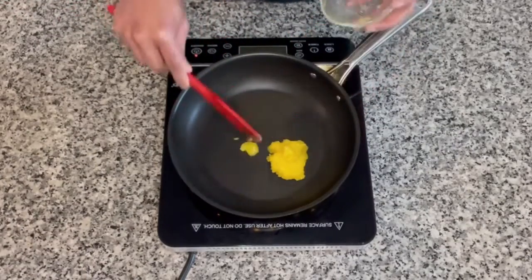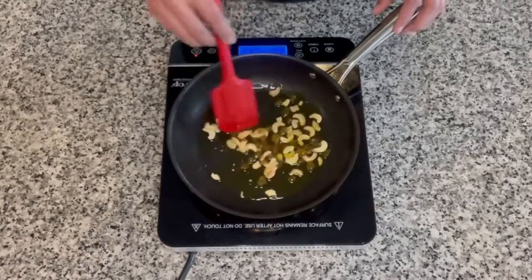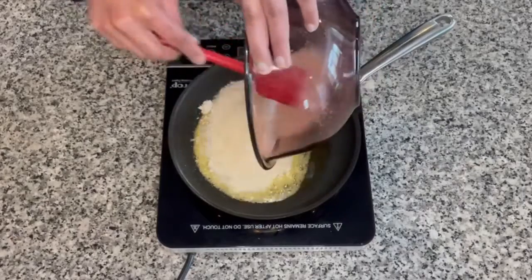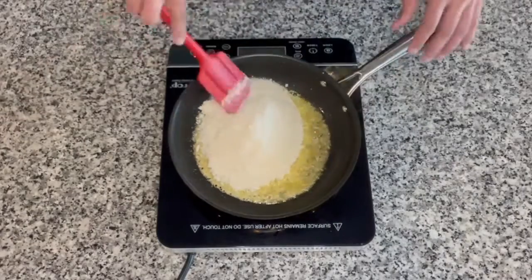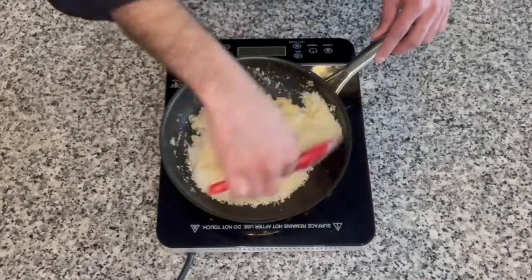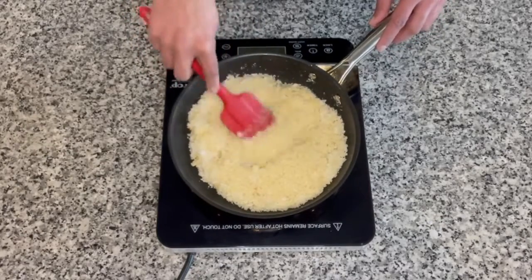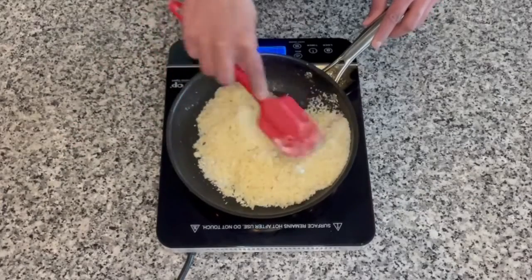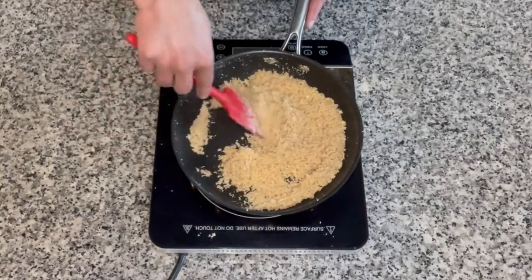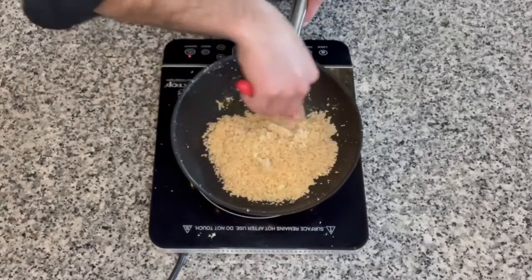Next, add ghee to a pan on medium heat and fry the cashews and raisins. The cashews should be nice and golden brown and the raisins will be puffed up. To the same pan with the same ghee, add the rava and coconut mixture and cook on medium to low heat until all of the semolina is roasted really well. It starts to change color slightly and a nutty aroma comes out. This may take 15 to 20 minutes on a really low flame. After 20 minutes the suji has developed a little color and a beautiful nutty aroma. Transfer into a separate bowl to cool down a little.